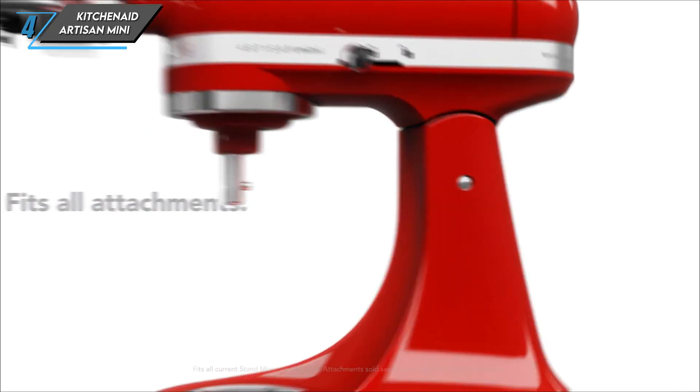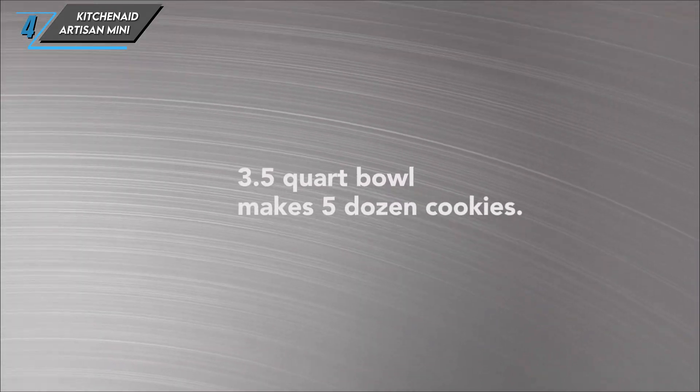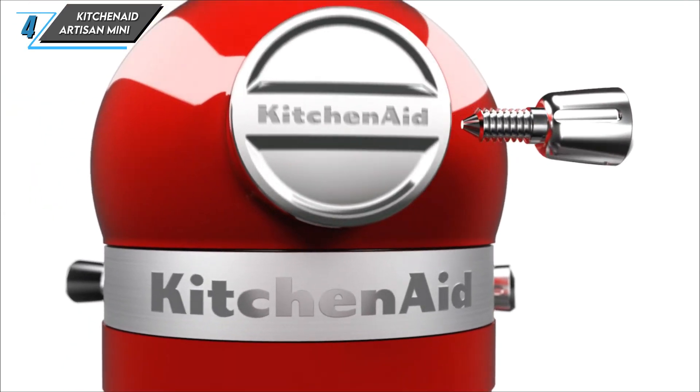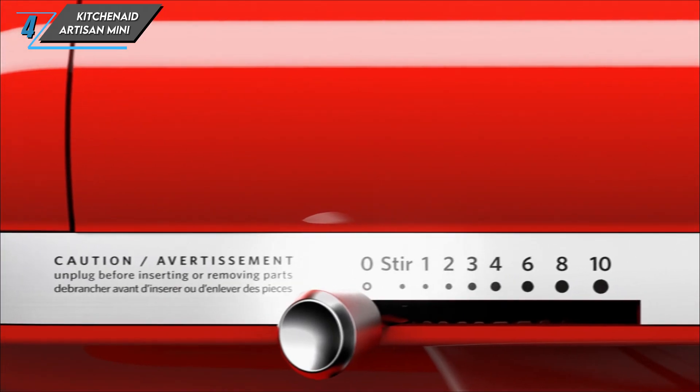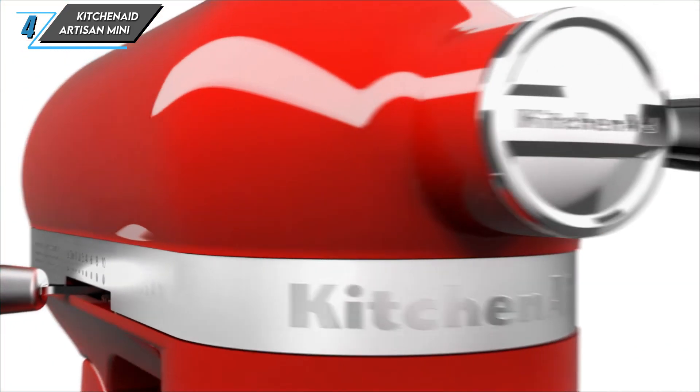Now let's talk about some of the cons. While the KitchenAid Artisan Mini is perfect for small-scale baking projects, its capacity is notably smaller than its larger counterparts. Additionally, when the mixer is fully loaded, it may experience some instability during use.